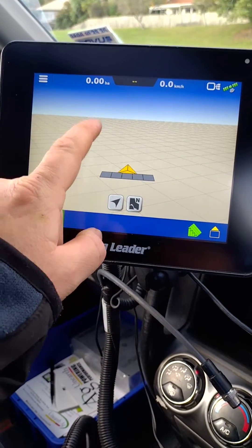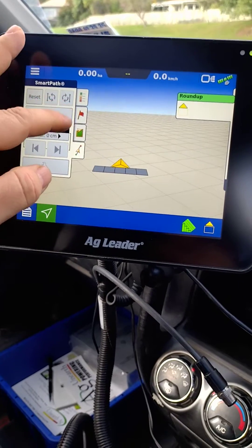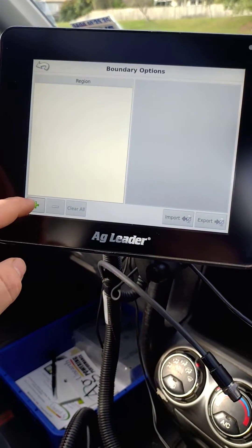The way you do that in the display is touch the center, bring up the menu on the side, touch the third one down, push the boundary button, and push the plus button.